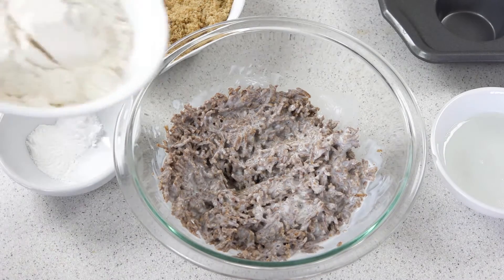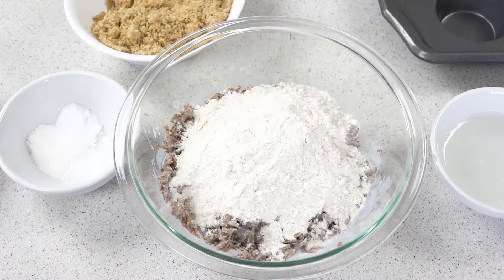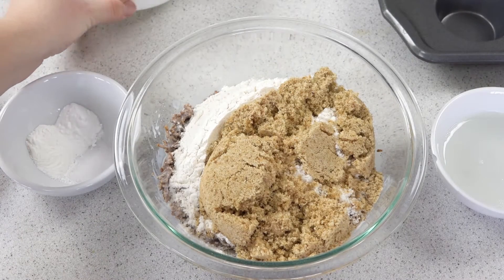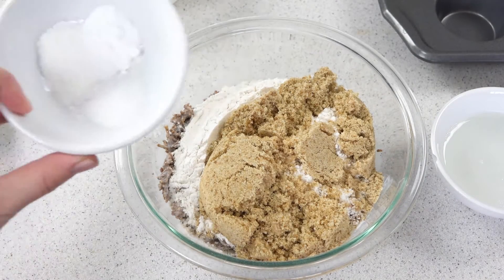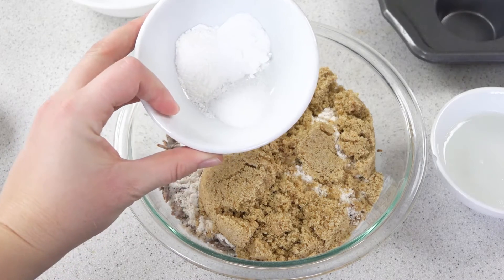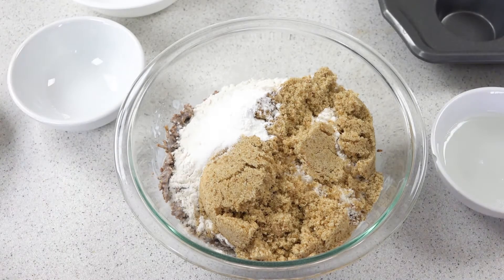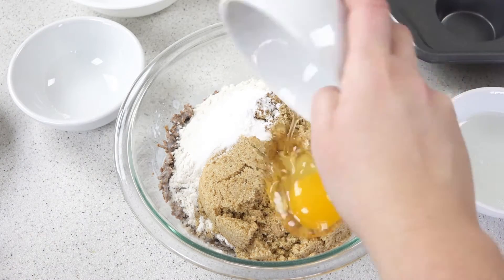Then you'll add in a cup of flour, two-thirds cup of brown sugar, a teaspoon of baking soda, a teaspoon of baking powder, and a half teaspoon of salt.